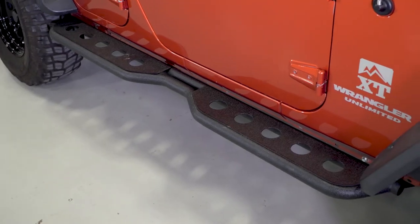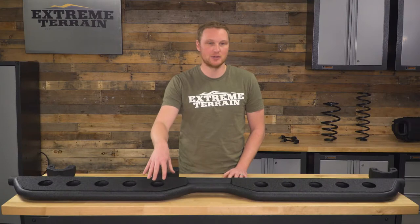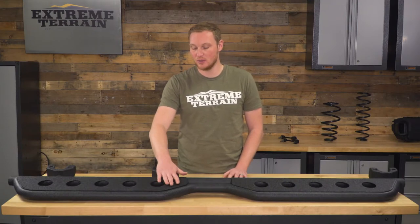You have these plates welded on the top. The plates have holes punched in them to keep them a little bit lighter, but mostly for styling and for some additional traction. If you have mud or snow on this, it's going to help it drain off by having the holes in here, so you're going to get a good solid step that's going to be very useful.